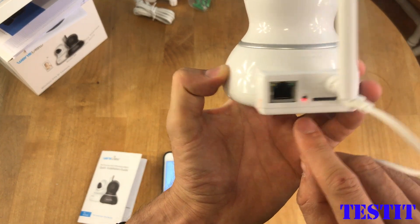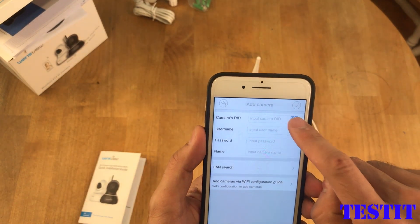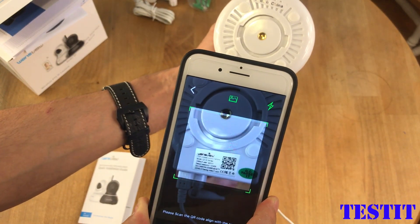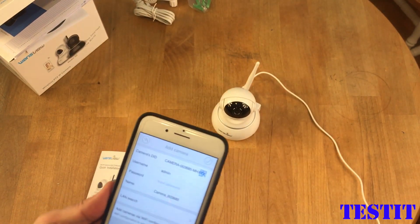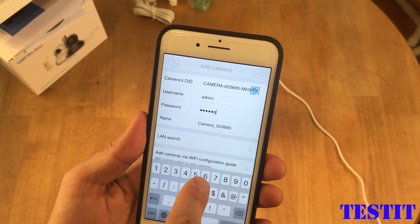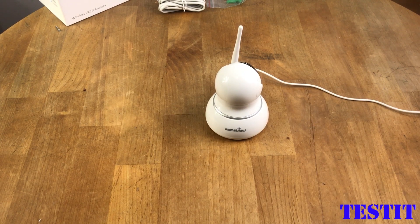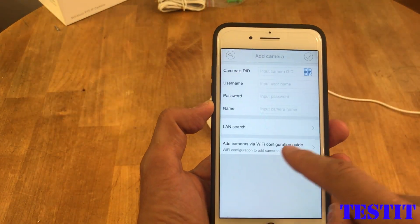Okay, it is on — that little light. Let's try to scan this QR code. We gave permission to the phone and it got the camera's ID. Now we need to enter the password, which is 1-2-3-4-5 as provided in the instruction manual. Our first attempt failed, so now we'll attempt a second time to connect this IP camera — we're going to scan it again.